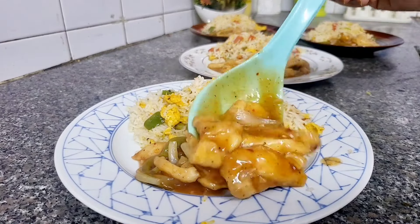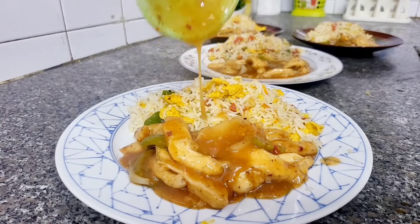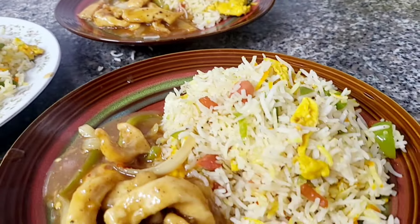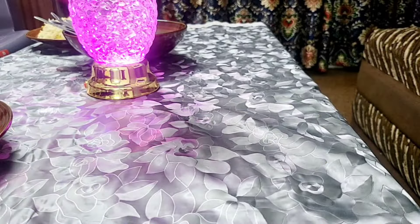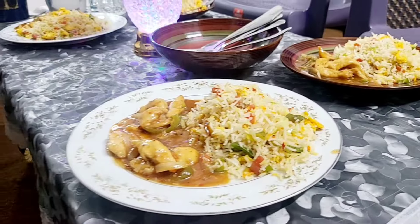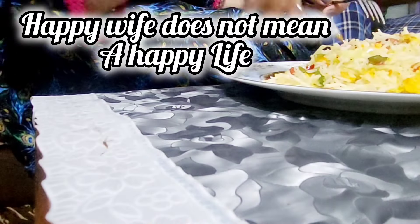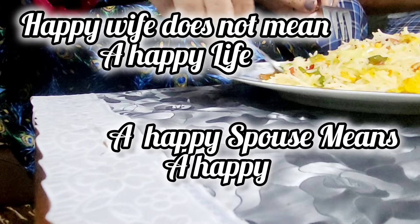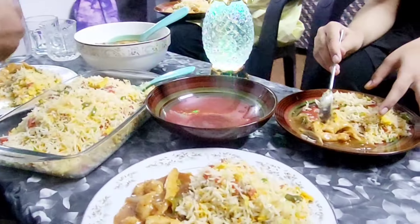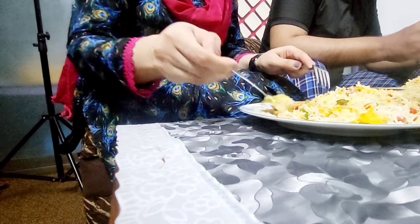So we are ready for the platters and now we are going to have our dinner. Every day is very special for husband, wife, and family time — we are always enjoying it. But today is especially special as it is our 13th anniversary. We are having a very nice dinner together.